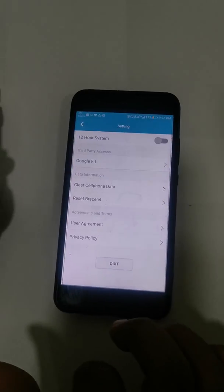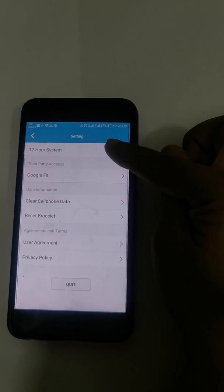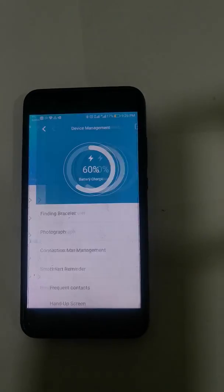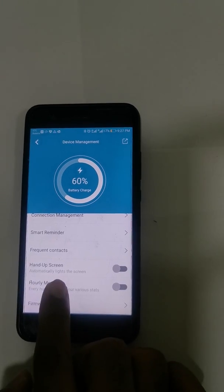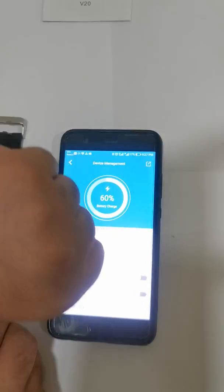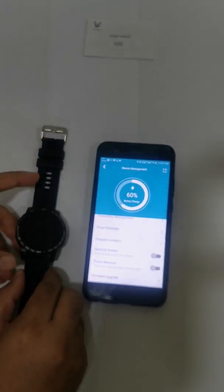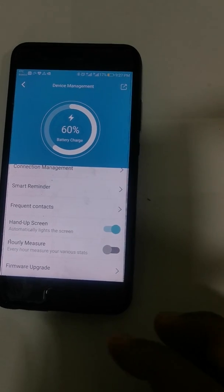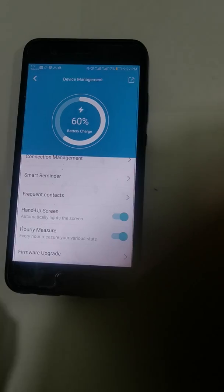In the settings, you can click on 12-hour or 24-hour time system. Click on Device Management for a few more options. Hand-up screen means when you raise the watch the screen lights on, and when you lower it the screen goes off. Click on Hand-Up Screen. Hourly measurement — if you want the watch to measure your details and sync with the app every hour, you can enable that.